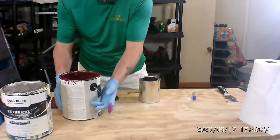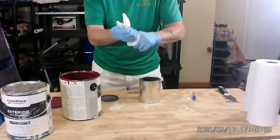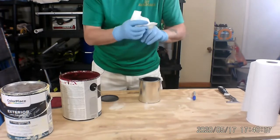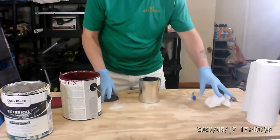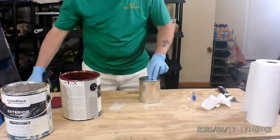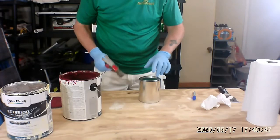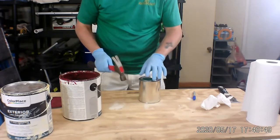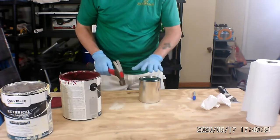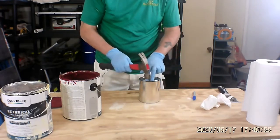There we go. I'm going to take a paper towel and wipe off my finger, because what I'm going to do next is cover it. Because I didn't have any paint residue on the lip, I can go ahead and just pound it down. If I did have some paint residue on the lip, I would cover it with a paper towel or a rag first so it doesn't go and splatter out all over.